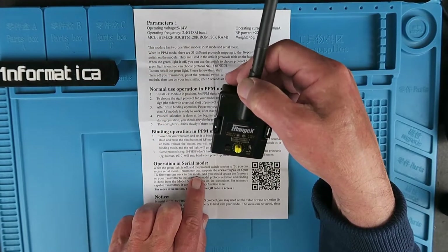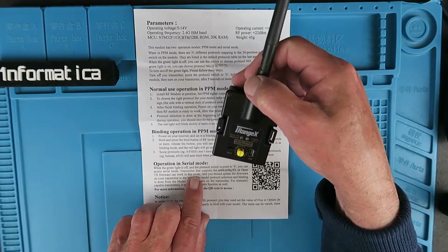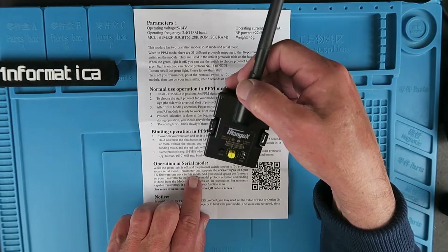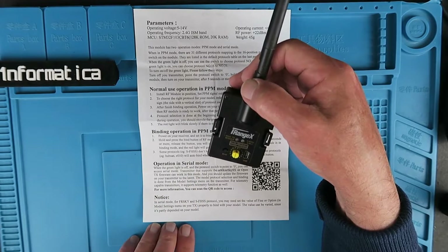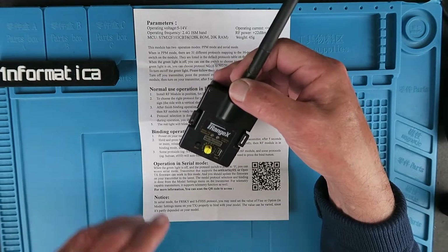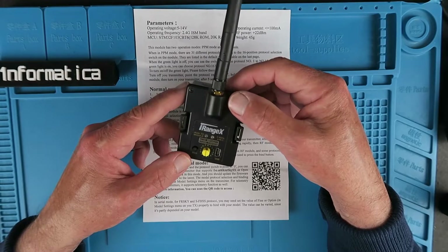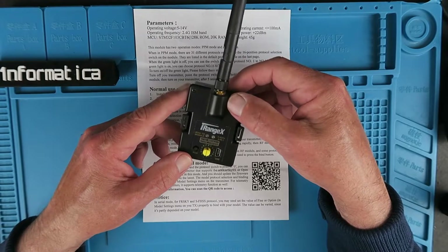It's also worthwhile checking the firmware of your transmitter. You need to install the multi-protocol version for it to work. We can take a look now on the internet at the GitHub page where you can find the firmware to download, and we'll go through the procedure of updating it.